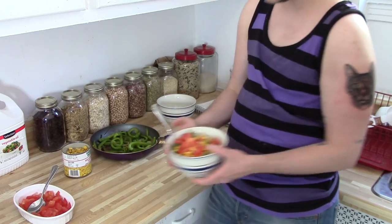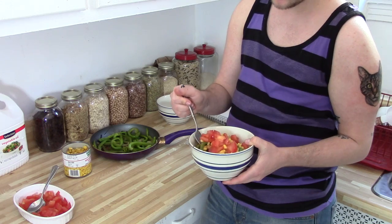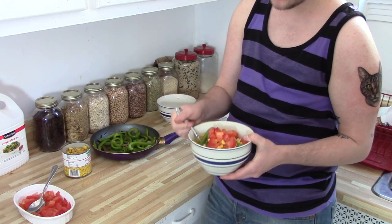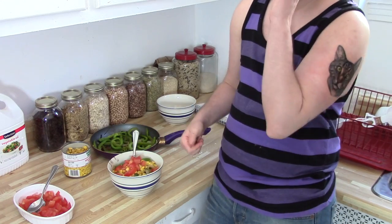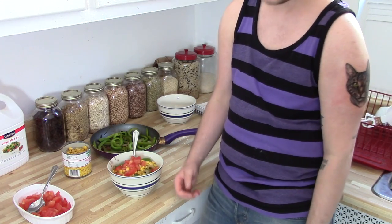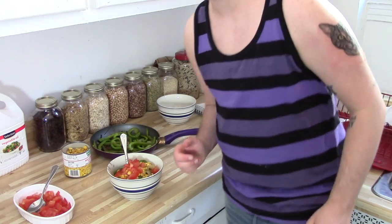The really great thing about this Queer Vegan Kitchen is that it's super cheap, super easy, and it doesn't take that much time. That's the point here — people need some snacks, especially if you're poor and you're a college student.